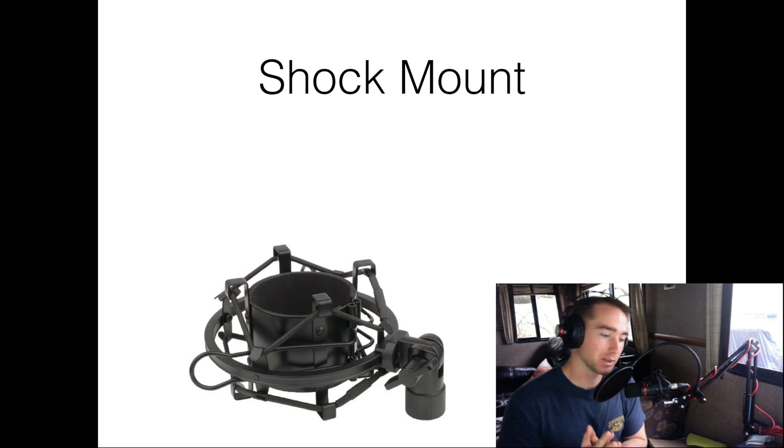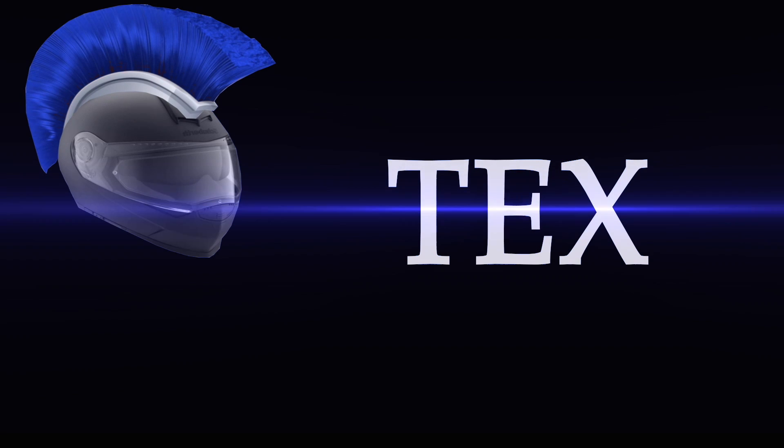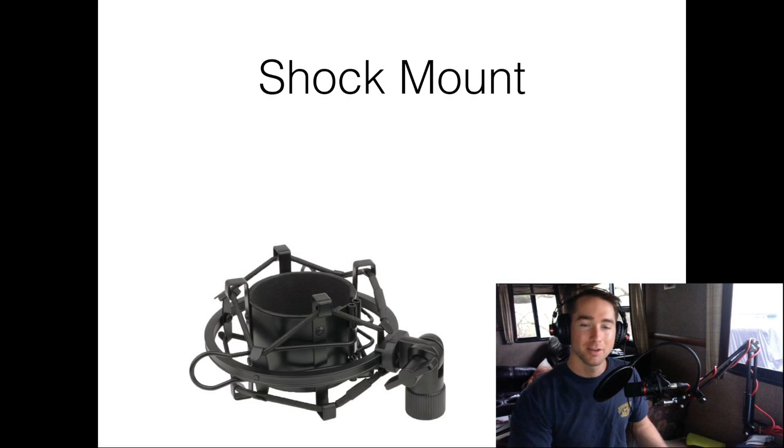Hey guys, today I'm going to be reviewing a shock mount for y'all. This is the shock mount you see right here. So today I'm going to be reviewing a ZX-UY anti-vibration suspension microphone shock mount holder clip, and I got it on Amazon for $10.99.